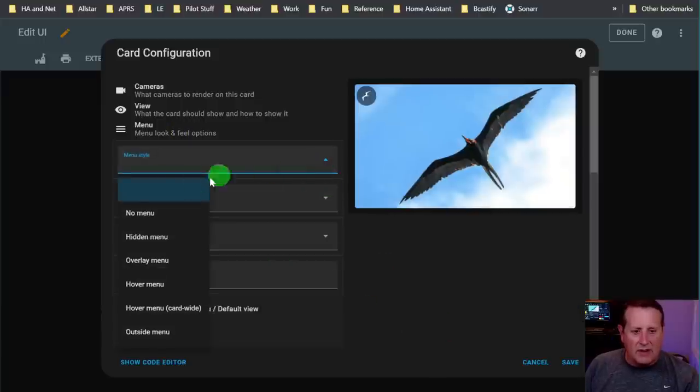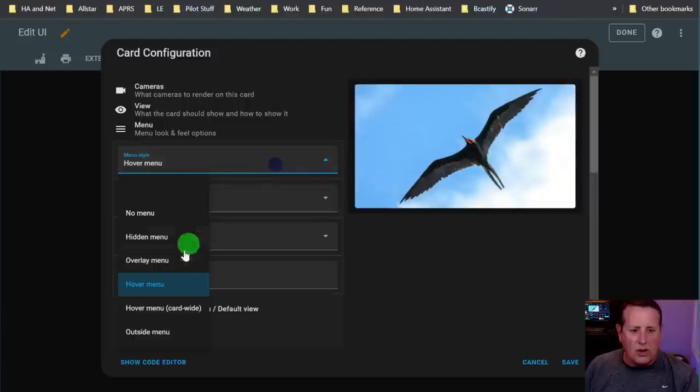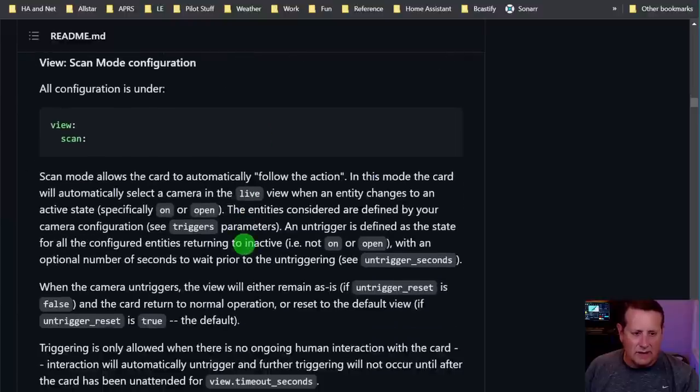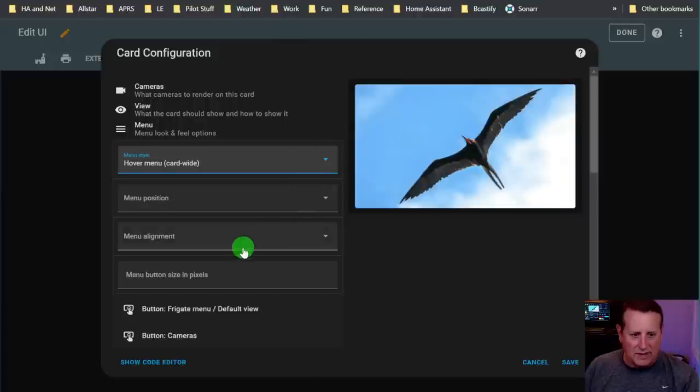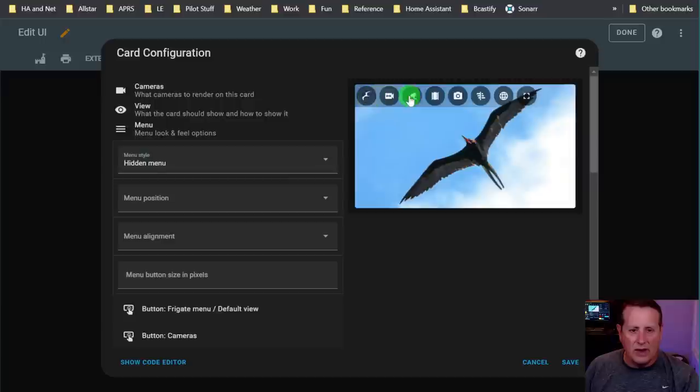The menu style is all over the place. You can have a hidden menu - when you click on it, it pops up. You can have an overlay menu so all your menu items show up. You can have a hover menu, which doesn't work well for tablets, or hover menu card wide. I recommend hidden menu - just click the button and it appears. Then you can set menu position: left, right, bottom, or top.